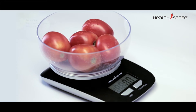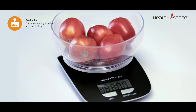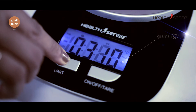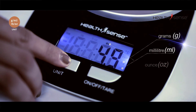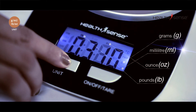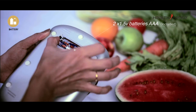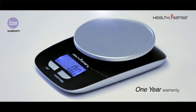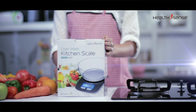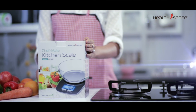With a graduation increment of 1 gram, it can measure ingredients in grams, milliliters, ounces, or pounds. It works with just two triple-A batteries. This beautiful scale carries a one-year Health Sense India warranty, helping you become a healthier individual and a better cook.